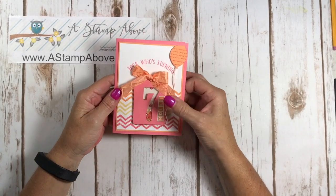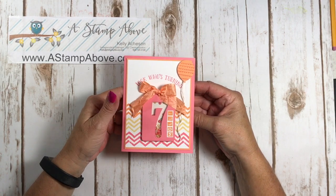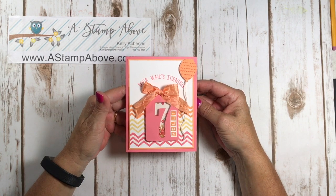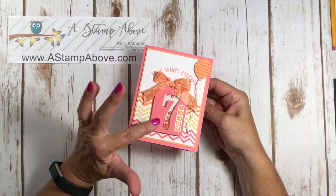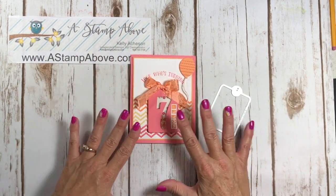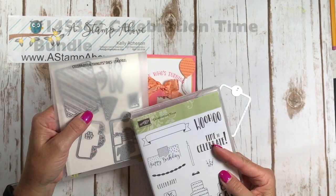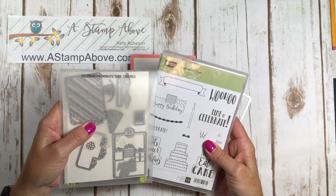This first shaker card is for Molly, my granddaughter by marriage — my stepdaughter Anna's little girl, and we just adore her. My husband was actually babysitting her today. Molly is going to be turning seven on her next birthday, so I chose a little hodgepodge of things. I used the Celebration Time stamp set and the matching Celebration Thinlits — I've featured this bundle in some of my Friday videos and I absolutely love it.